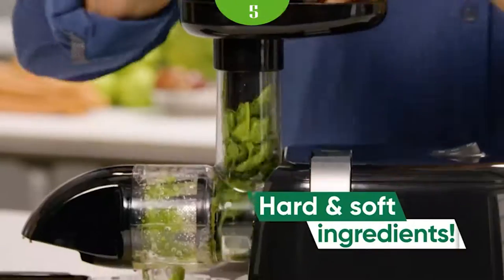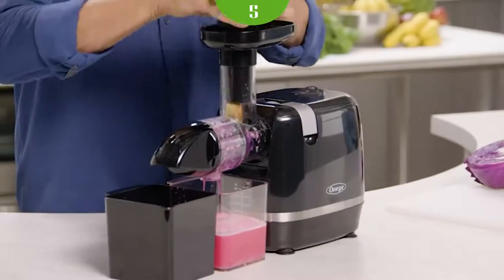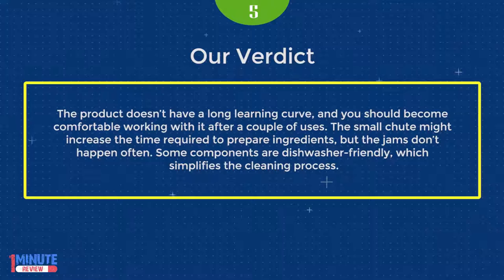The installation process is straightforward since you receive detailed instructions for assembly. The product doesn't have a long learning curve, and you should become comfortable with it after a couple of uses. The small chute might increase ingredient preparation time, but jams don't happen often. Some components are dishwasher-friendly, which simplifies the cleaning process.